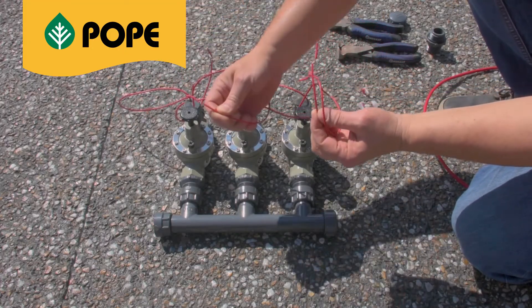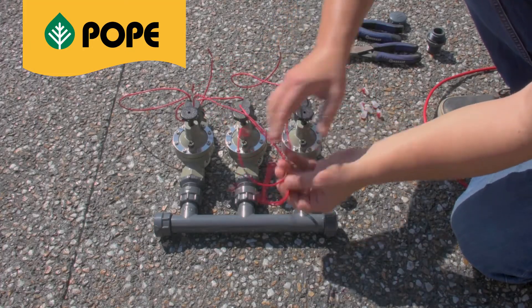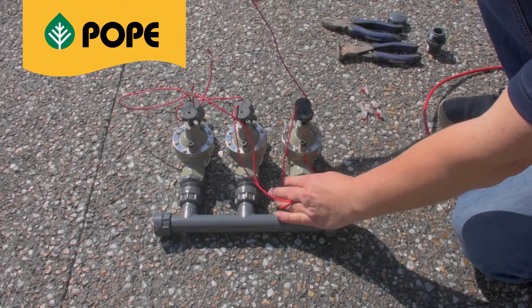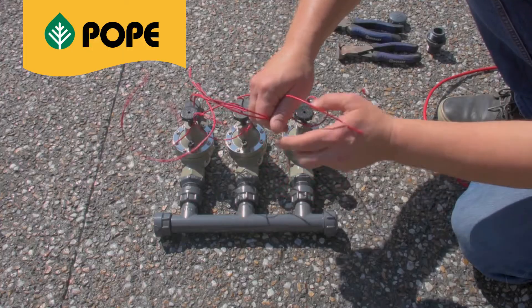The active wires from each solenoid will be wired to the colour-coded active wires on the controller. The three remaining common wires are grouped together and connected to the common terminal on the controller.